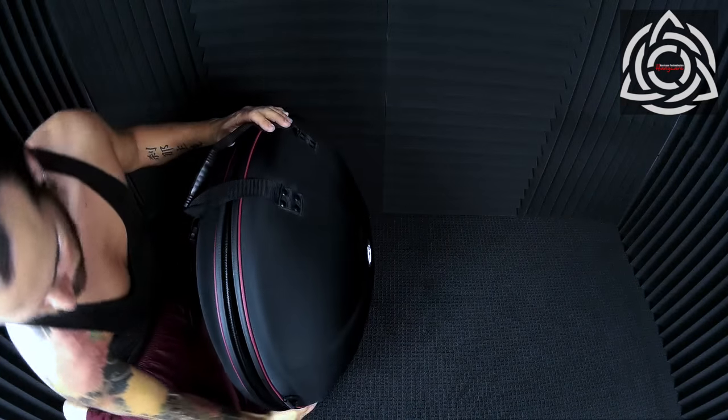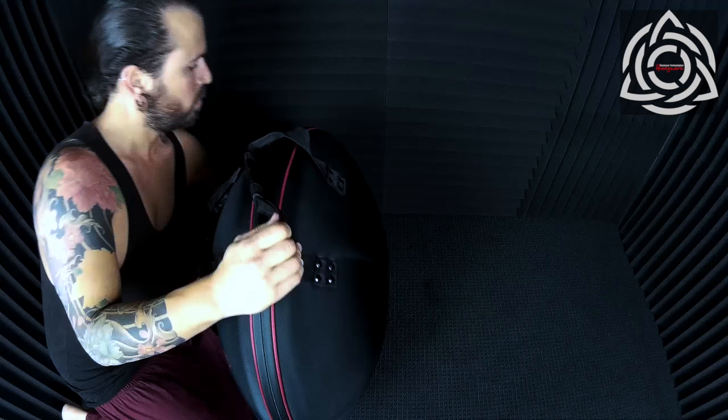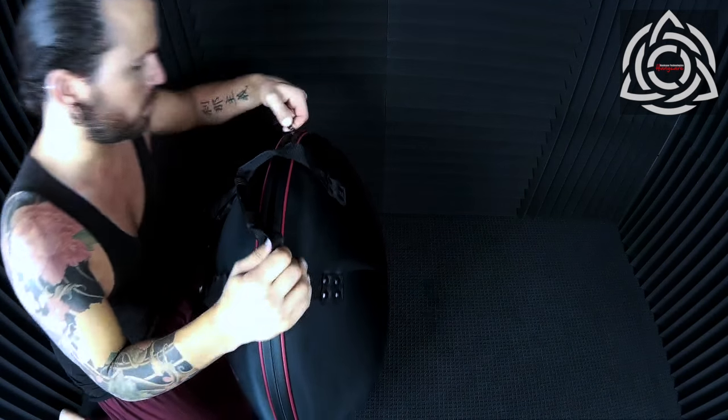And that's pretty much it. This case is the large Evitech, which is great for the larger hand pans like Halos, Space Drums, Zans, etc.